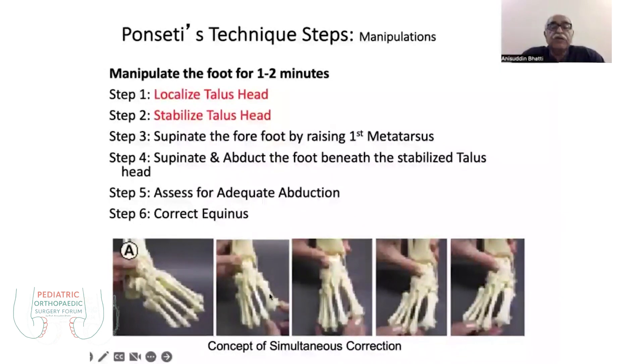You lift the first metatarsal so that it corrects the supination, correcting the metatarsus cavus, metatarsus adductus, and the cavus deformity. In the third and fourth step you have to maintain this supination and do more abduction — abduct further to achieve nearly 30 to 50 degrees of abduction.